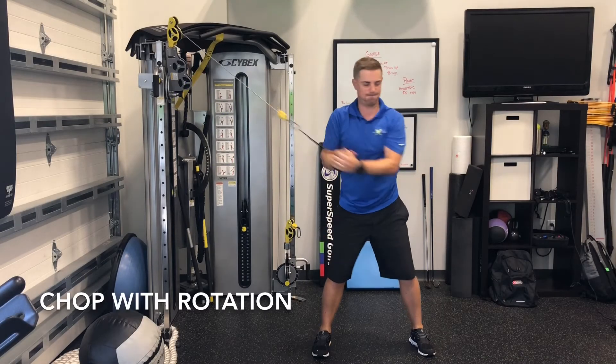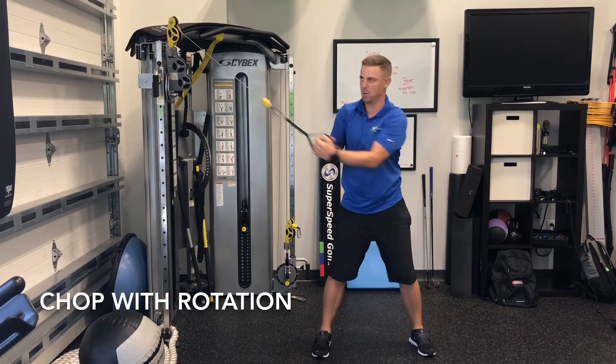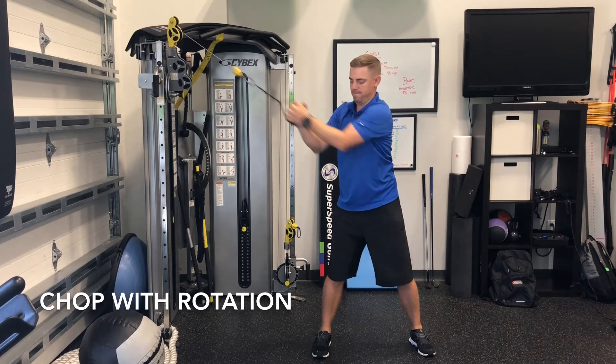Chop with rotation is performed with a square stance. You're going to start with the resistance above your shoulders and then you're going to pull down towards the opposite pocket.